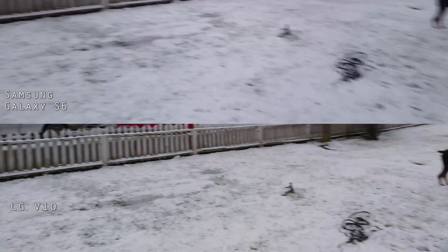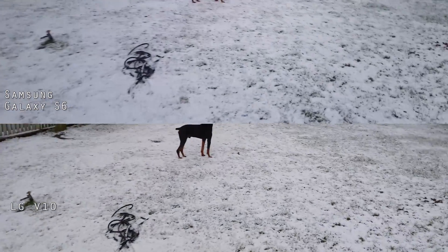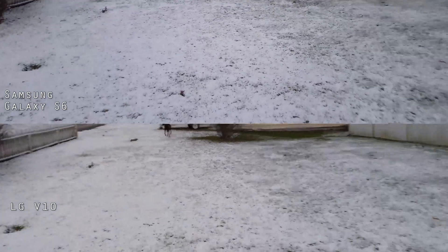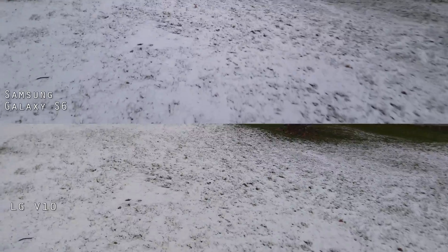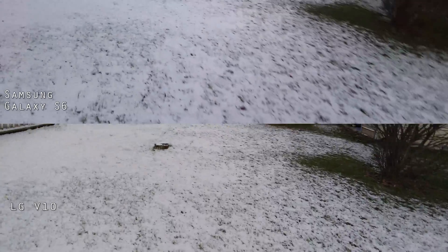It's our first snow out here. We've had a few dustings but this is the most snow we've had yet. Thought we'd see how they both react. Now they're both set to autofocus and fully automatic. The LG V10 has some settings for manual controls but I didn't use those — I want to do a direct comparison with the automatic.